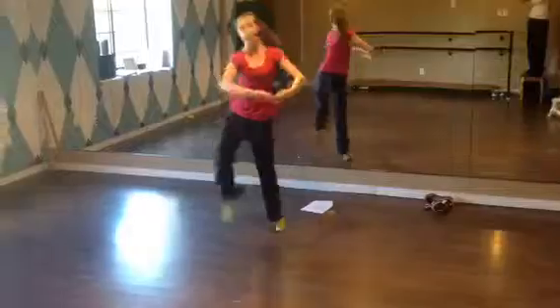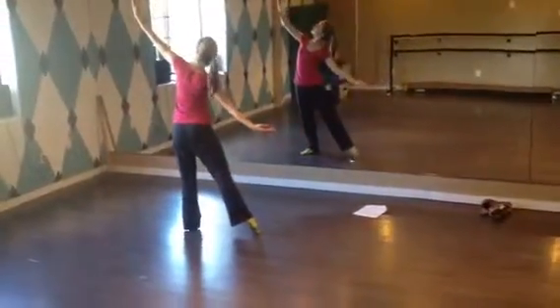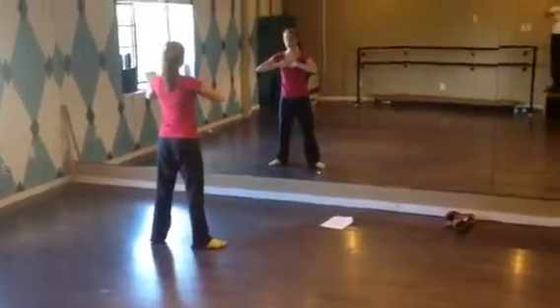1, 2, pique 3, 4, arms open, look down, hand to the chest, look forward.